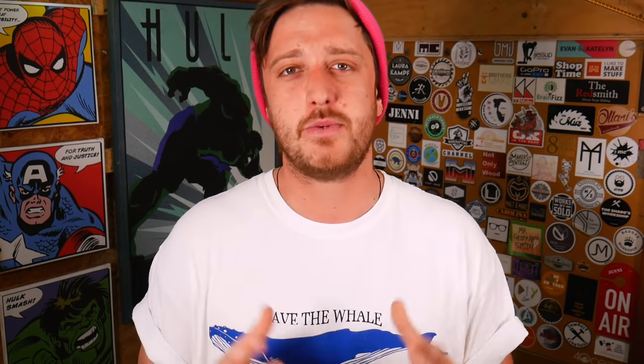Once this was a little more workable we folded it into itself a bunch of times, just to really try and incorporate that white into the blue to achieve maximum marbling.